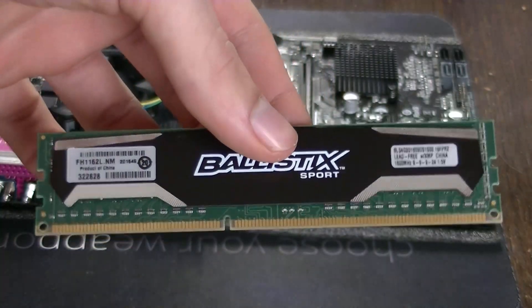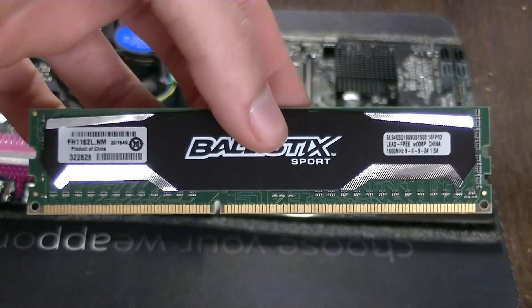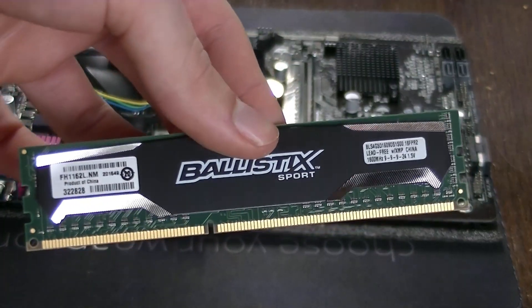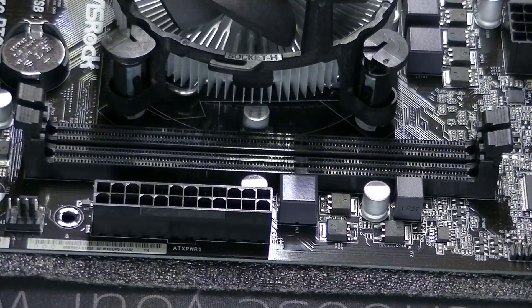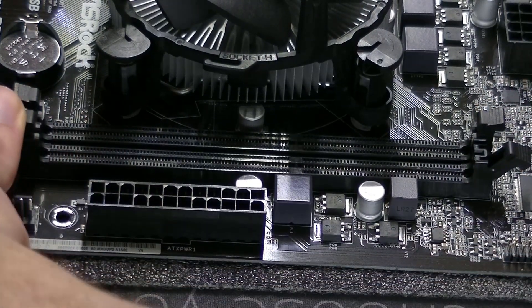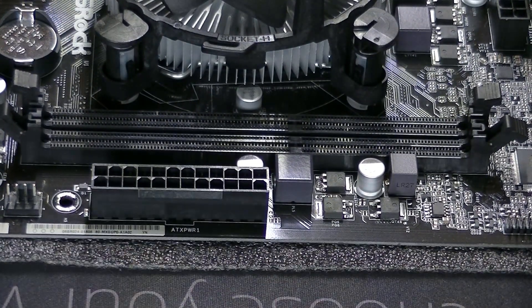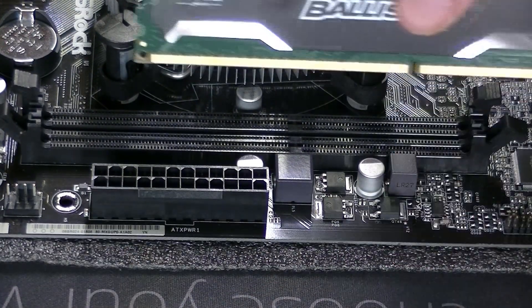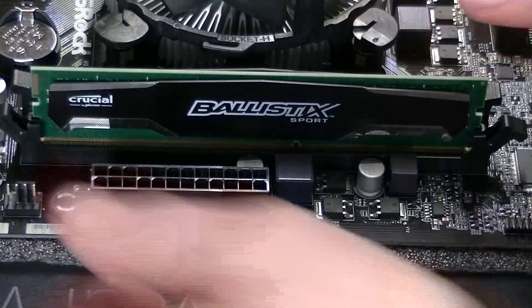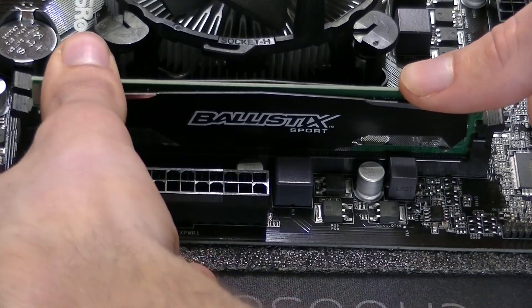Next up we're going to install the DDR3 4 gigabyte 1600 megahertz RAM from Ballistix into the motherboard. We had a pack with two 4 gigabyte sticks but we only need one of them. Open the two clips on the side, and you'll see that your RAM stick has a small notch between the pins — that ensures there's only one way to install it. When you press down on both sides of the RAM at the same time, the clips will lock it in firmly and then you're done.